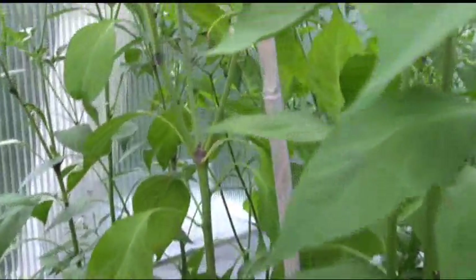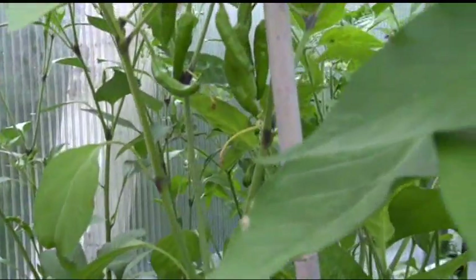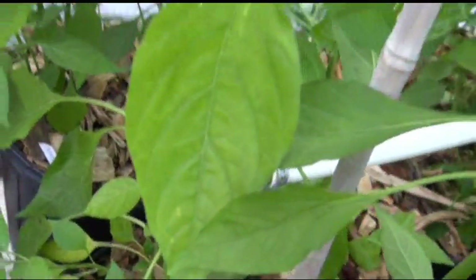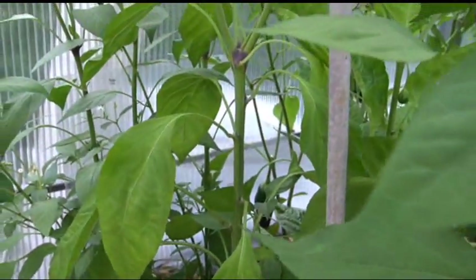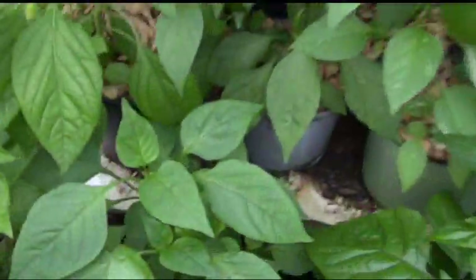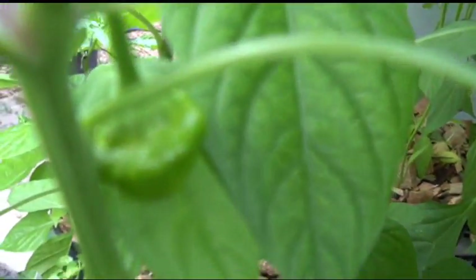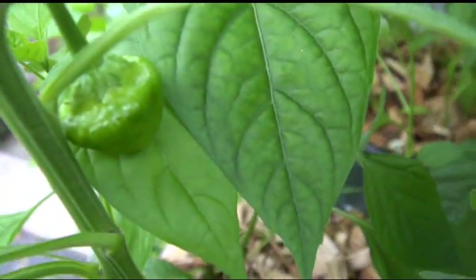Okay, so apparently something went wrong somewhere. This is supposed to be the Scotch Bonnet Jamaican Red, and it's definitely not a Scotch Bonnet Jamaican Red. It's a pepper that looks like that — that's not a Scotch Bonnet shape. That right there is the shape of a Scotch Bonnet. So obviously something went wrong here.